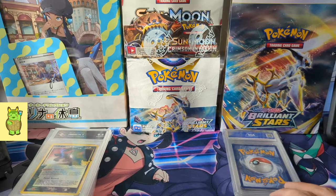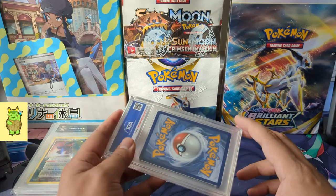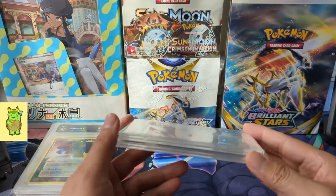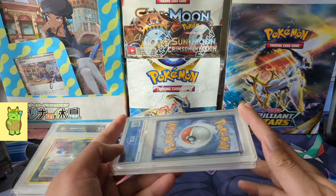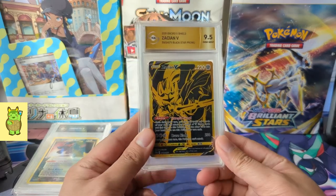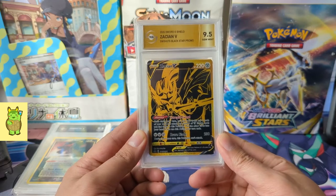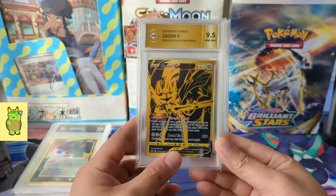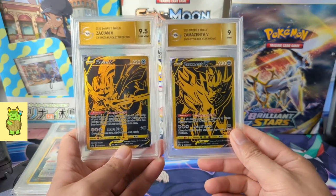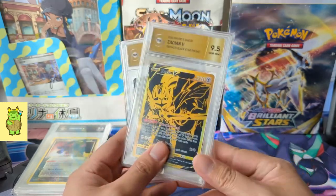Anything that might be expensive now or down the road — my recommendation is you bite the bullet with PSA or BGS, or you continue to wait. Maybe PSA will drop to more reasonable prices — who knows? Shoutouts to Tim. Tim sent a couple of cards to get graded. We got the Zacian — this is from the Sword and Shield premium collection box — got a 9.5, and then a 9 on the Zamazenta. If one of them was going to get a 9, it's better to get it on the Zamazenta. Very solid grades there, congrats Tim.